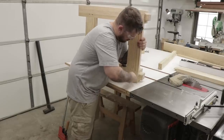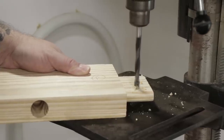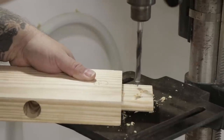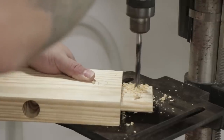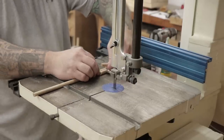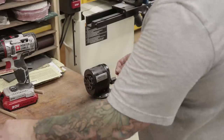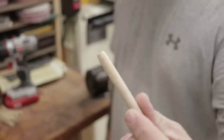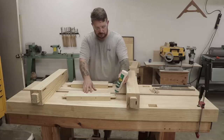Now I'll install the stretchers back into the legs and mark out where the pegs are going to go through the tenons. Then I'll take the stretchers out to the drill press and drill two 3/8-inch holes, but I won't drill them exactly where I marked — I'll offset them closer to the shoulder of the stretcher by about a sixteenth of an inch. This offsets the holes between the legs and the tenons so that when I drive the peg in it pulls the two pieces together. For the pegs I just use oak dowel from the home center, cut to size, then taper one end with a pencil sharpener to make them easier to drive in.